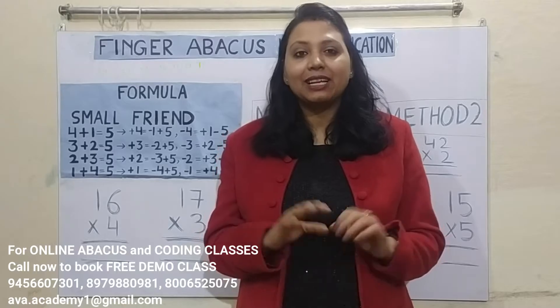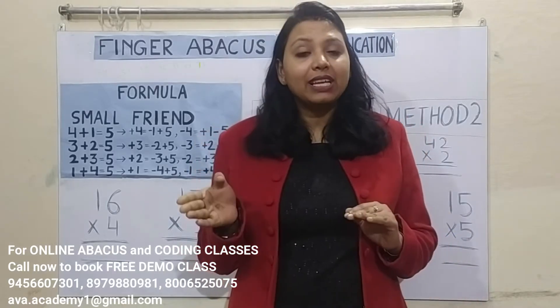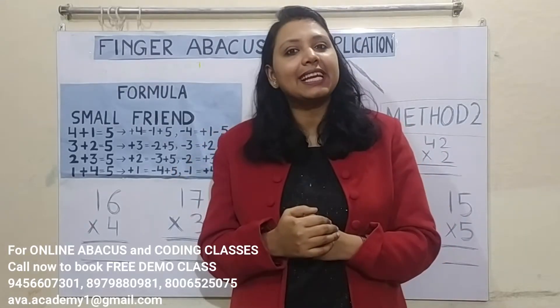Hi friends, welcome to my channel. This is Finger Abacus Multiplication Class 2 and we are learning how we can do multiplication of big numbers on fingers within seconds.